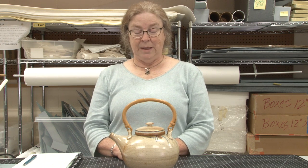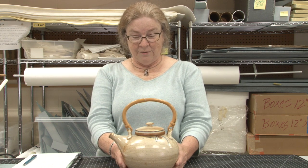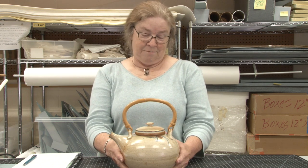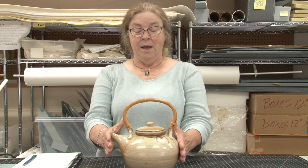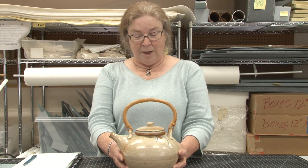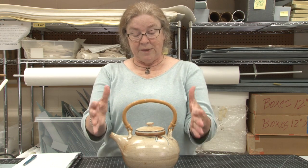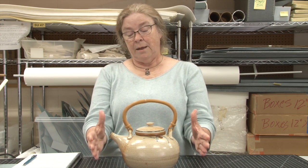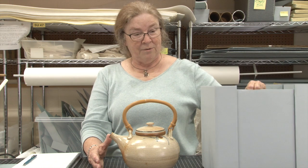Today's demo will be how to make a custom-made box to fit a museum artifact. I have chosen this teapot made by Fredericksburg potter Phil Chapman. It's a simple artifact, and this kind of box serves to protect it from being rattled around when transported from collection storage to the gallery. If kept in a box in storage, it's protected from dust, pests, and temperature and humidity are buffered by the surrounding layers of cardboard.